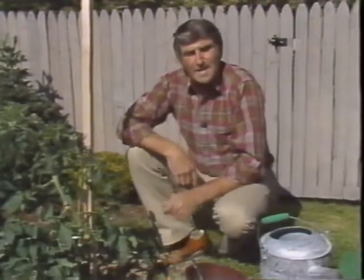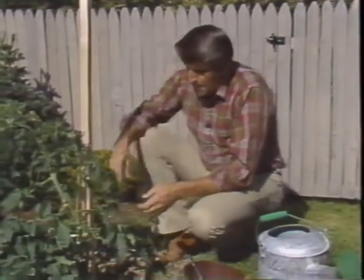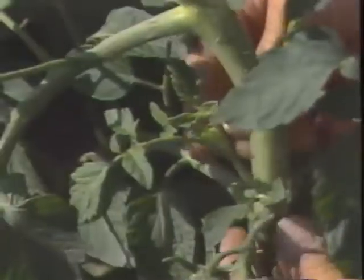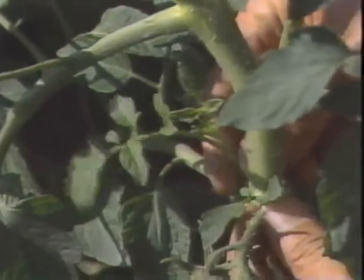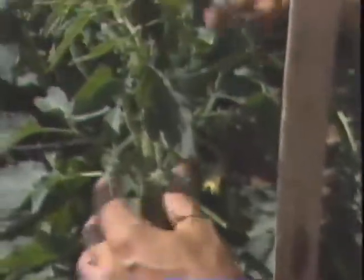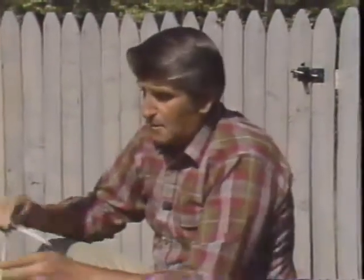I'm tying this tomato to the stake because I'm getting it ready for a real heavy harvest. If I don't tie it, it's going to fall right on the ground. One thing you have to do with your tomatoes, especially if you stake them, is take all the suckers off. The sucker is this little thing right here — this really is the size when you're supposed to get them. When they're like this, simply pinch them right off. If they're big, you'll have to cut them with a knife. These suckers will grow everywhere a leaf branch is. One of these suckers will grow and it's really another little tomato plant — just cut it right off. You have to do this every two or three days because they really grow fast.